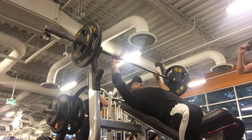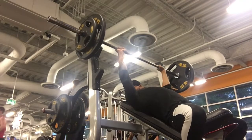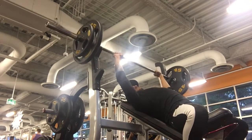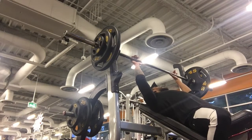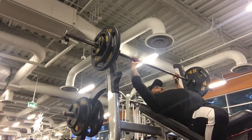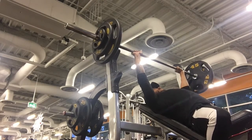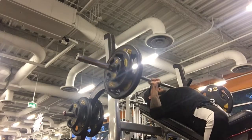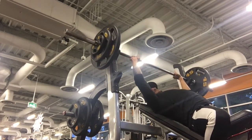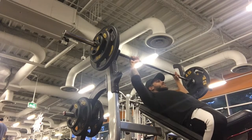Welcome to this video — we have a push workout. I started off with the barbell incline bench press, starting with the bar and working my way up, warming up. Today I was working on singles, so you see me here with 195 — a bit of a grinder there.